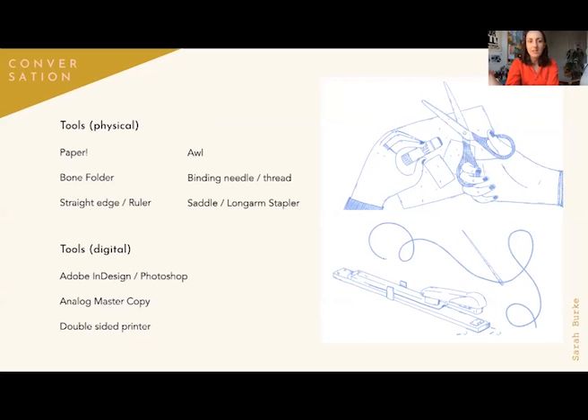So, tools. These are the tools that you kind of need to bind a book, and I'll show you more at my other desk. You need paper, obviously. A bone folder is usually a good thing to have. A straight edge or ruler — really important. An awl, which is what you use to stab into the page if you're going to be sewing it. A binding needle and thread — you can use bookbinding thread that has a little wax on it, which is great, or embroidery thread works too. And a saddle stapler or a long arm stapler.